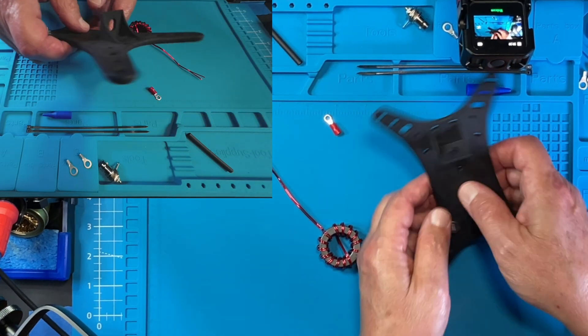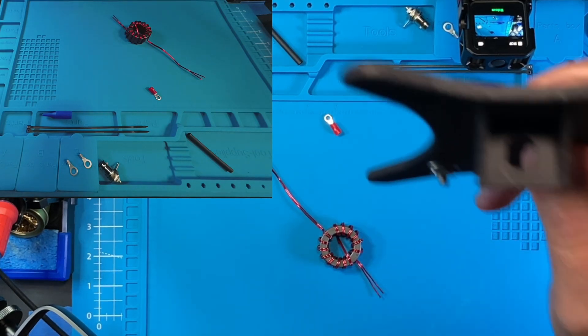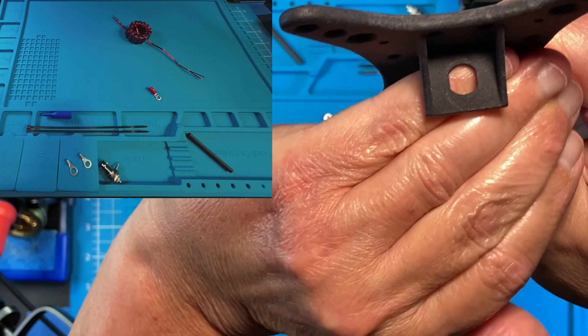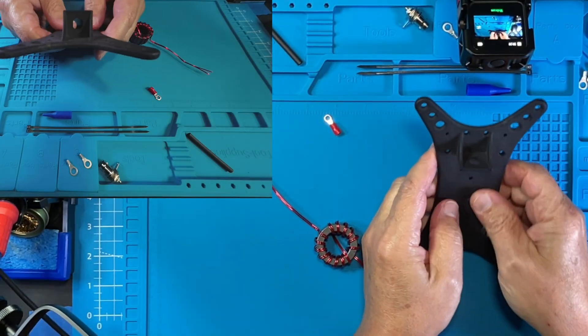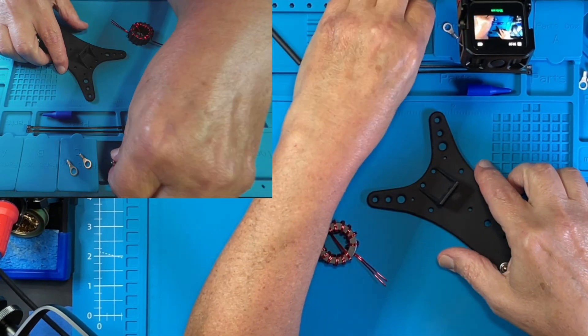Next up, we're going to put that BNC connector on. The guys over at Carr did something really cool on this frame. The edges of the opening for the BNC connector have been squared off, and so this holds the BNC connector in place very well as you're tightening down on it.